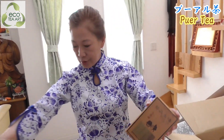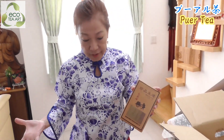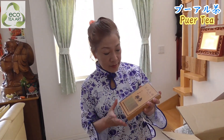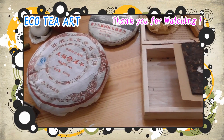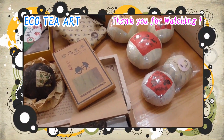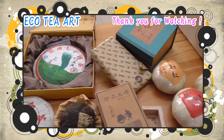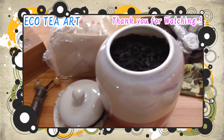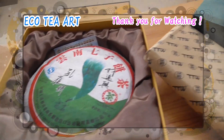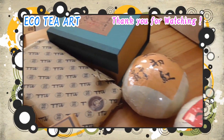Too much - muchos, muchos tea. Maybe next time we try other tea, okay? It's pu-erh time. Thank you. See you next time. Bye bye.